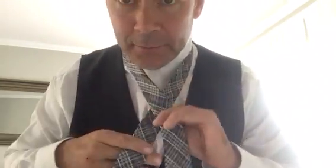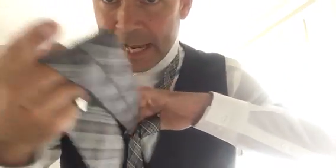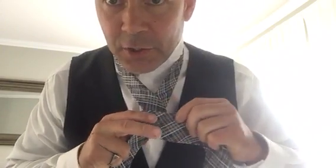Big end over small — and this is your single Windsor. Single Windsor, okay. Big end over small end. Now just hold them together like that and literally friends, just go around once. Just grab underneath, take it around once completely. Just like that — you've gone around once.